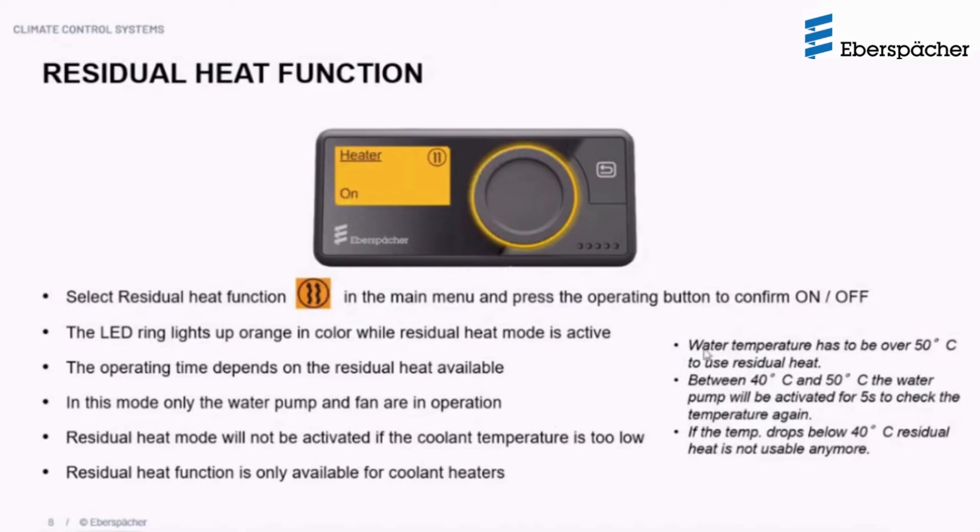Once the residual heat function is activated, the water temperature is constantly monitored — it must be over 50°C for this function to activate. There is constant monitoring every five seconds to check if the temperature is between 40°C and 50°C or more. If the temperature drops below 40°C, the residual heat function will automatically deactivate, and the user can then restart the heater in normal heating mode.